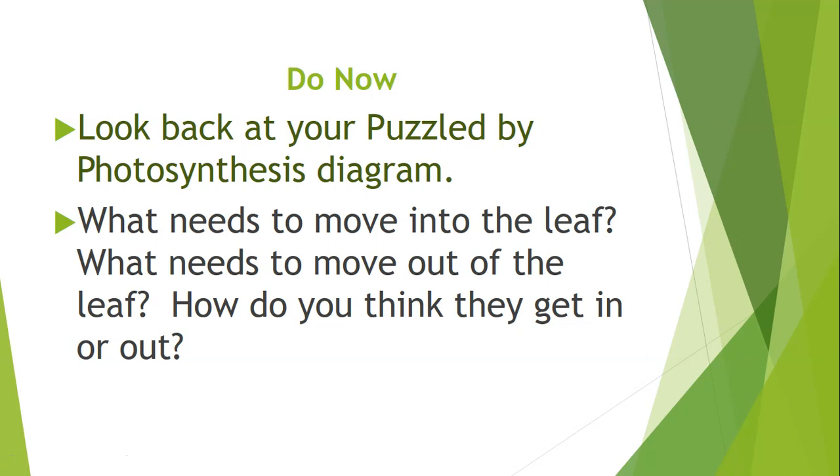Let's start by looking back at your 'Puzzled by Photosynthesis' diagram. On this diagram you labeled certain parts of the leaf, so review that and consider these questions: What needs to move into the leaf? What needs to move out of the leaf? How do you think they get in or out? Take a few moments to consider these questions.